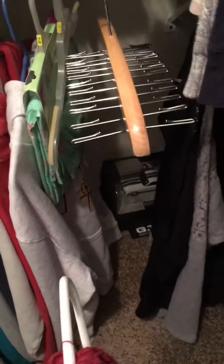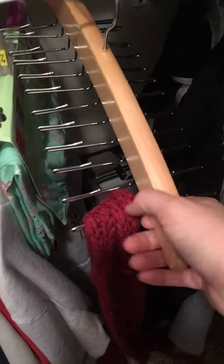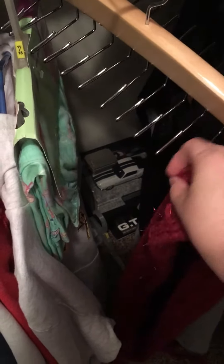I did not want it for ties — I wanted it for my scarves. I plan to take all my scarves that I have on a regular hanger and put all of them on this hanger. You don't have to use it for ties; you can use it for belts or scarves — many different things — and hang it up in your closet.